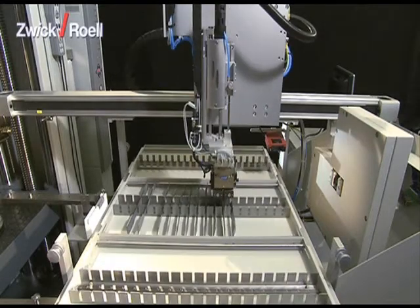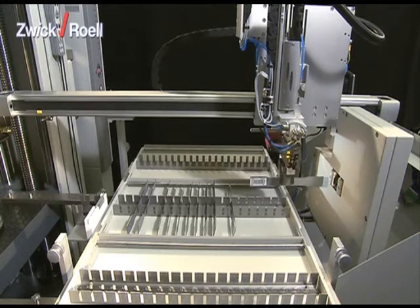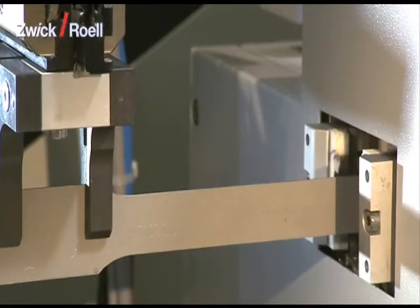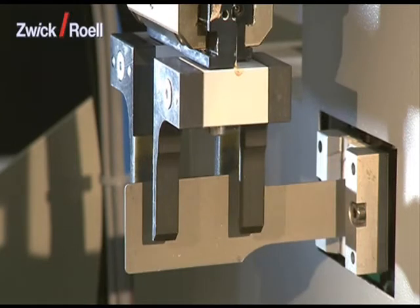The robot now takes the first specimen from the magazine. Then the specimen is taken to cross-section measuring. The determination of thickness and width is done at one or three points along the parallel length of the specimen with four measurement transducers.